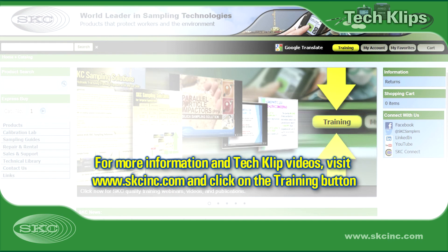For more information and tech clip videos, visit www.skcinc.com and click on the training button.